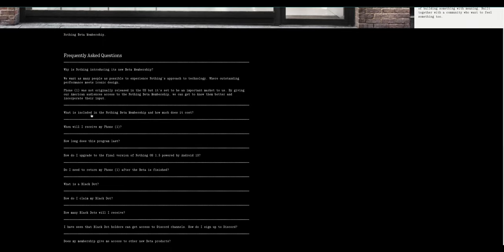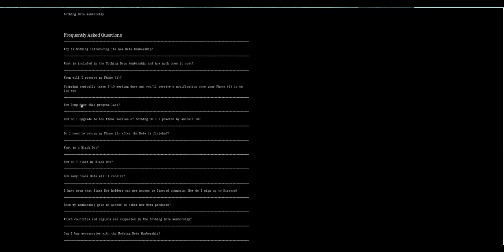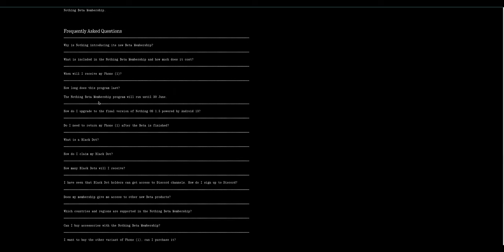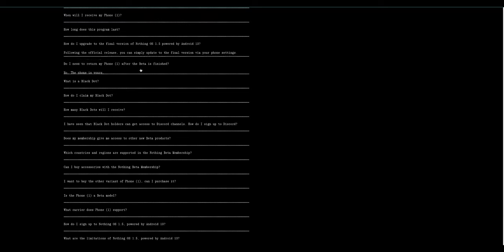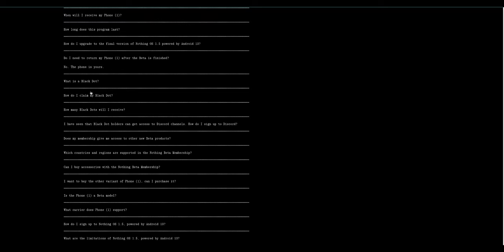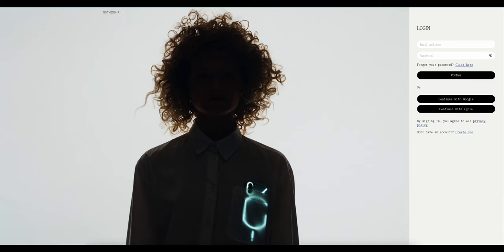So they're doing this beta membership where you can try out the phone, but they don't 100% guarantee it'll work properly with the major carriers here. Verizon might not work properly, AT&T has no 5G, and T-Mobile should work just fine. I have Mint Mobile which runs on T-Mobile networks, and it seems to be working fine for me — though most of the time I'm on Wi-Fi since I work from home.